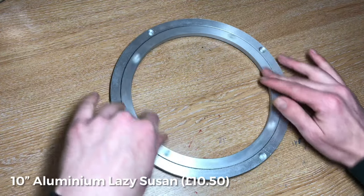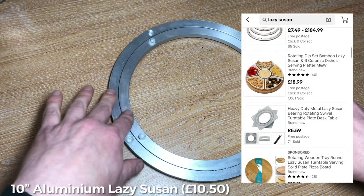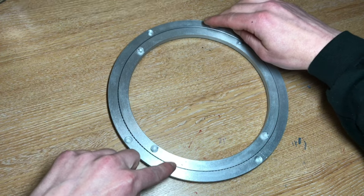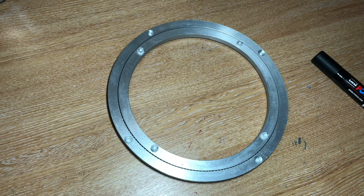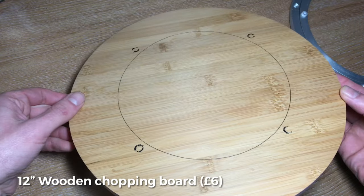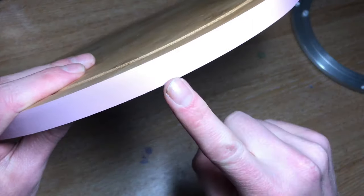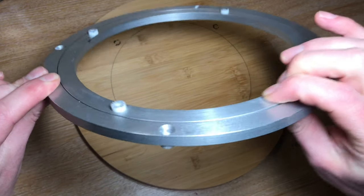So I've got this aluminium Lazy Susan, which I got cheap off eBay — I think it was about a tenner. It's got a bit of a wobble on, so I'm hoping that'll kind of even out once the weight's been on it. I also have a 12 inch wooden chopping board, which has a nice pink trim for some reason. And this is a 10 inch Lazy Susan.